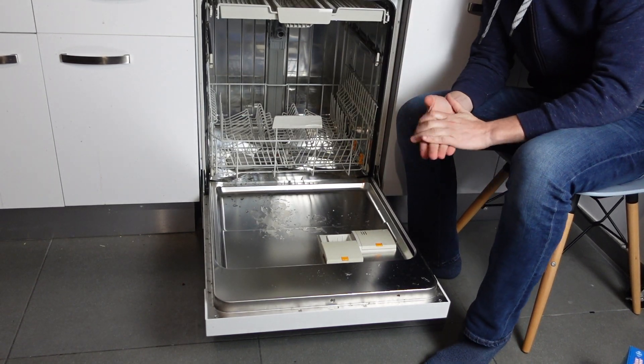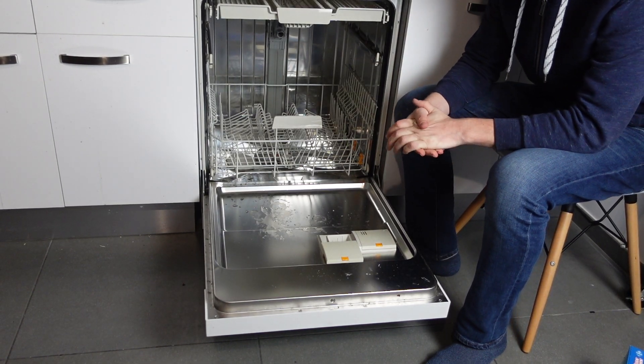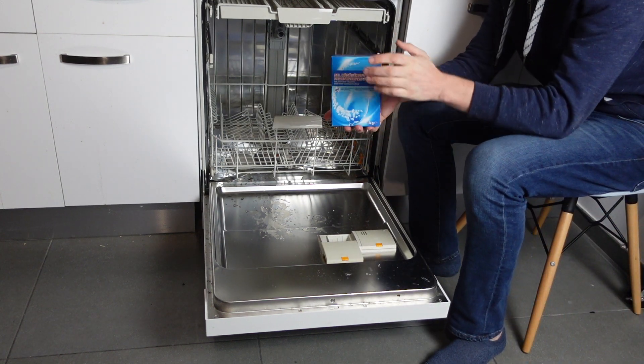Hey everybody. This is a quick video to show you how to add dishwasher salt to your Westinghouse dishwasher.